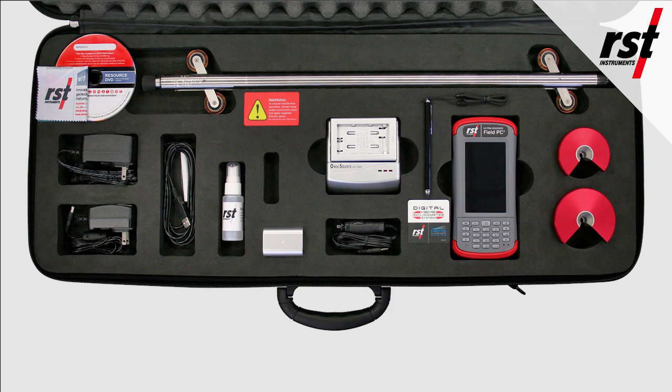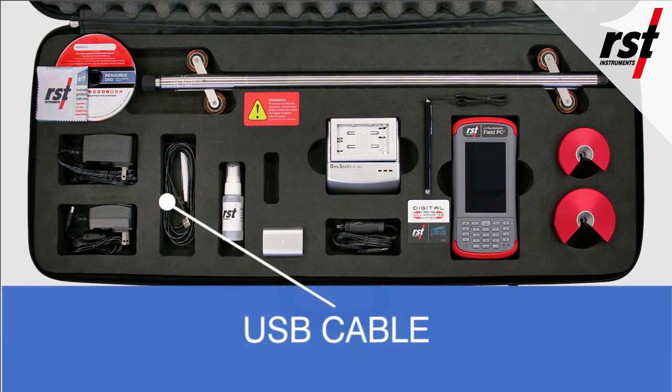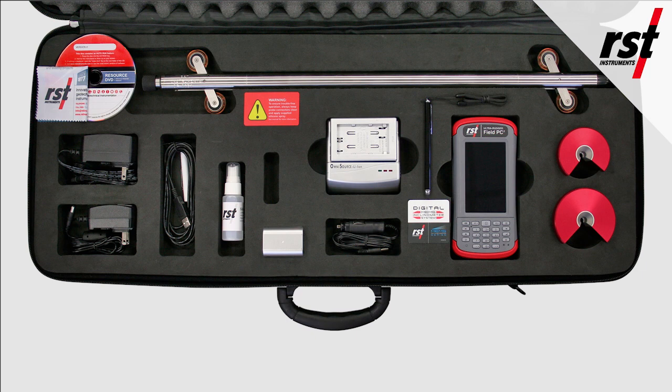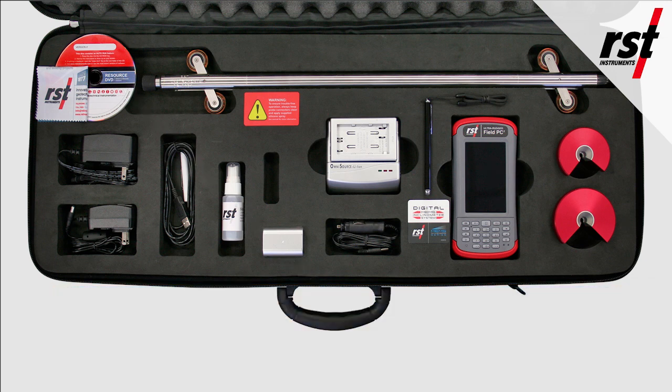For the Ultra Rugged Field PC, accessories include an AC charger, a rechargeable lithium-ion battery, a USB cable, and a screen protector. The resource DVD includes the data collection and transfer software, as well as the user manuals.